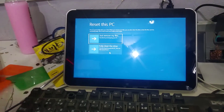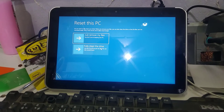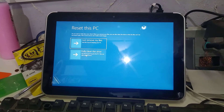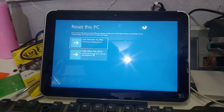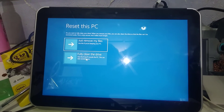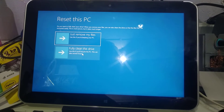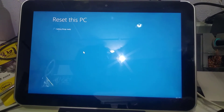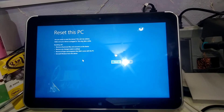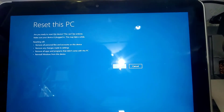Here again we have two options: 'Just remove my files' or 'Fully clean the drive'. Use 'Fully clean the drive' if you are recycling or giving away the device, but it takes several hours. If you see the confirmation message, click Reset.